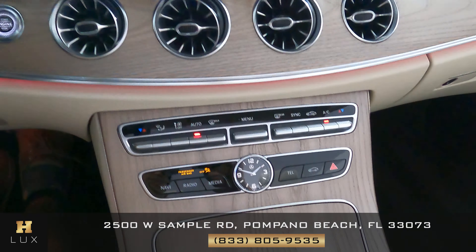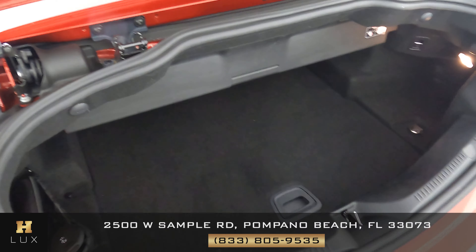Now let's take a look at the trunk. We want to see if there's any kind of damage on the sides or any type of wear and tear — everything's looking good. As for the floor of the trunk, it's in very good condition and very well kept.